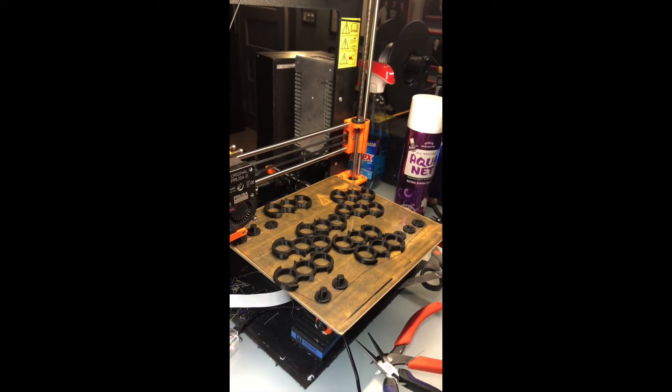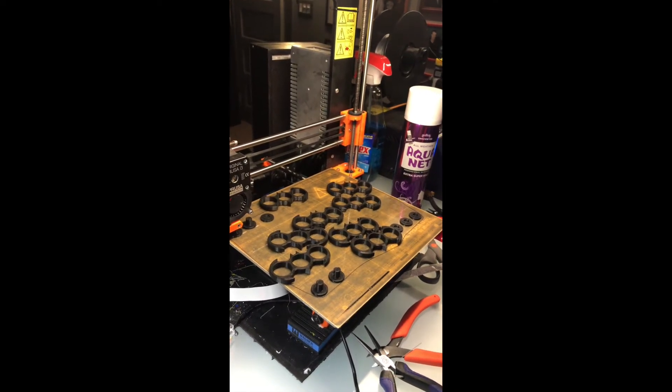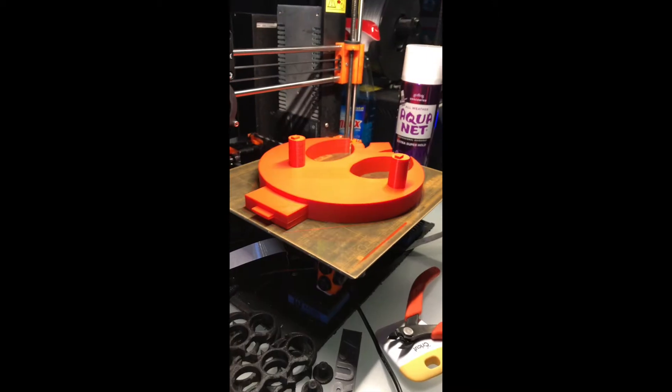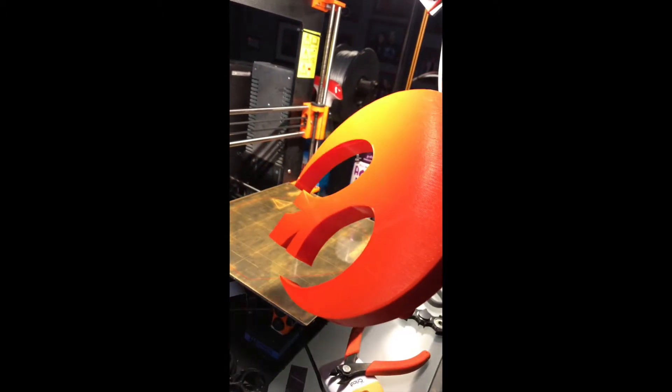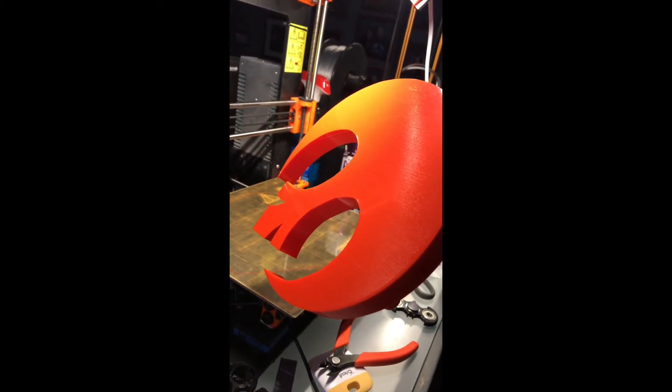Then I wanted to do a large PLA piece, so I did the back of a stand that filled up the whole bed. It was perfect. Once it was done, I let it cool down to room temperature, grabbed the corner, and it just popped right off — no force needed.